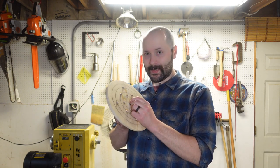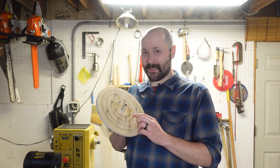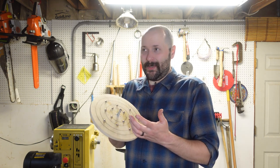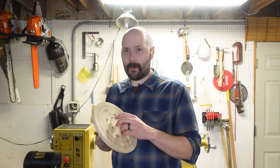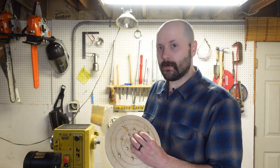The bolt keeps everything nice and centered. The spikes hold on really well. It used to take me an hour to do three bowls. Now I can do four bowls in an hour with this thing. Let me show you how I made it so you can make one yourself. Check it out.